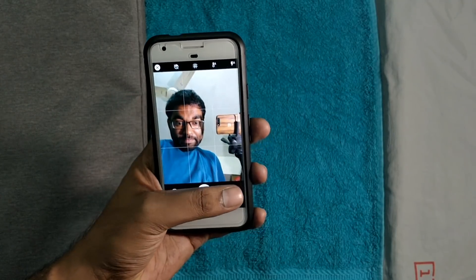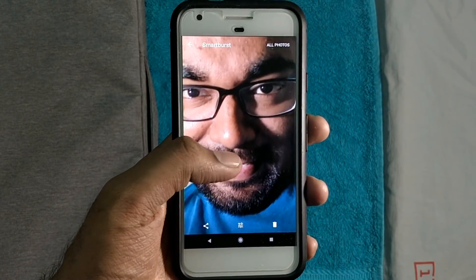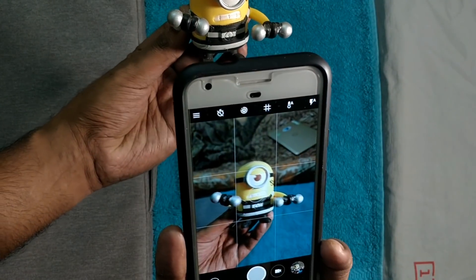I'll also put the link to camera samples in the description box below, so definitely have a look. Thanks to my friend Rajat from techatp.com for informing me about this update. Also, happy new year guys — hope you have a good and prosperous new year ahead.